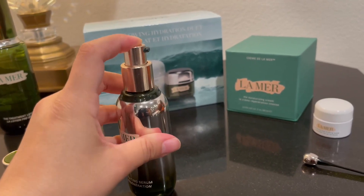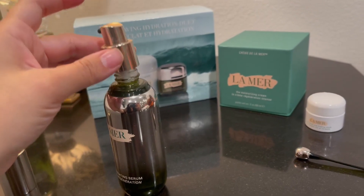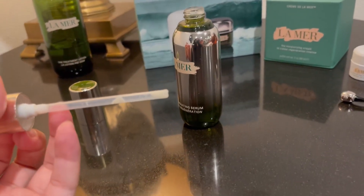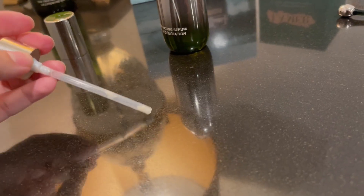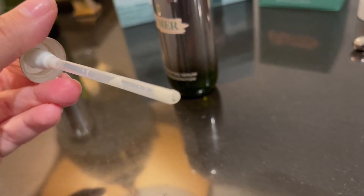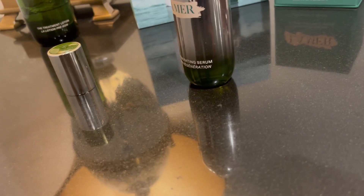Let me just show you what the serum looks like. Here's what it looks like — see if you can see that. It's a bit hard to get off with one hand, but there it is. I just use this like a regular serum.